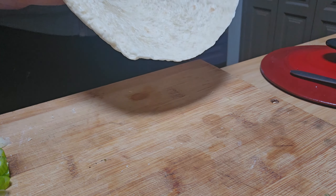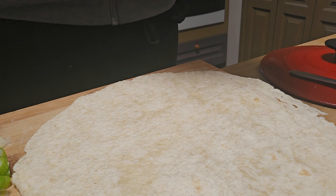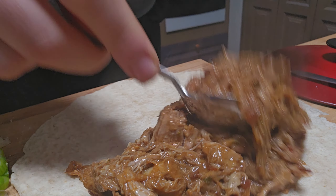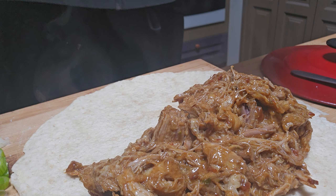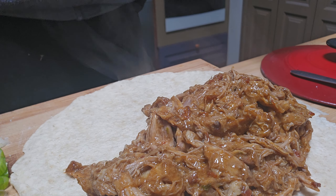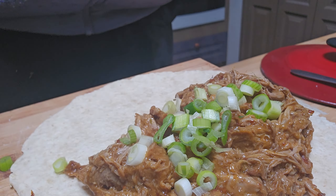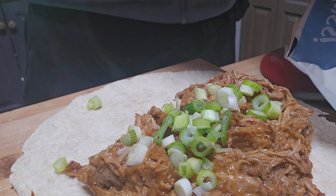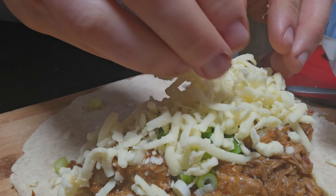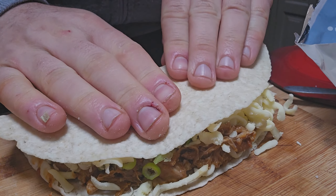I've still got some pulled pork left over, so let's make some quesadillas. These are just my low carb tortillas. Let's warm up the pulled pork a bit, get some spring onions, and some cheese — we'll just use mozzarella because that's what works. Fold it over and into the frying pan.